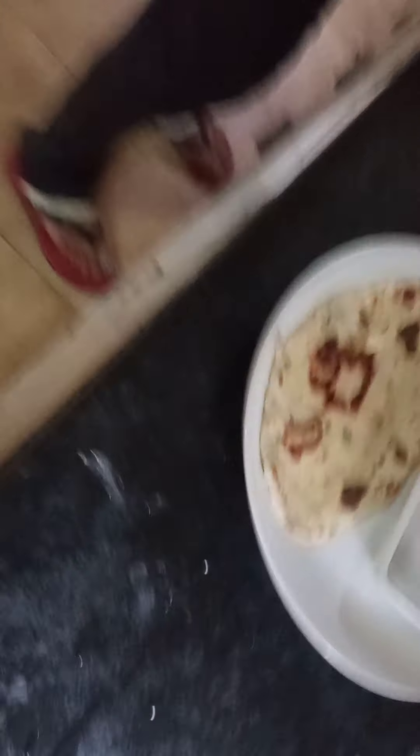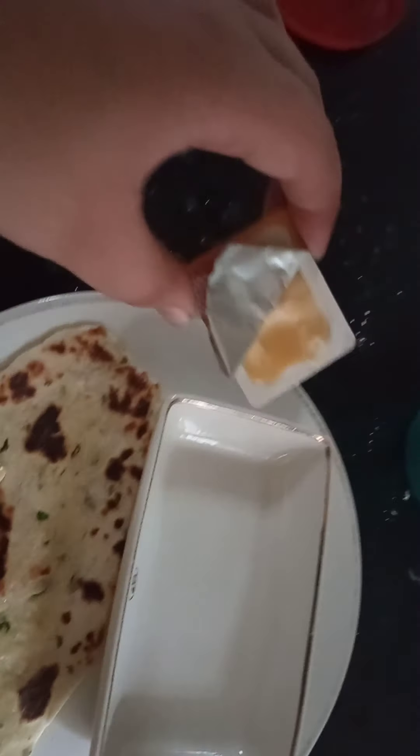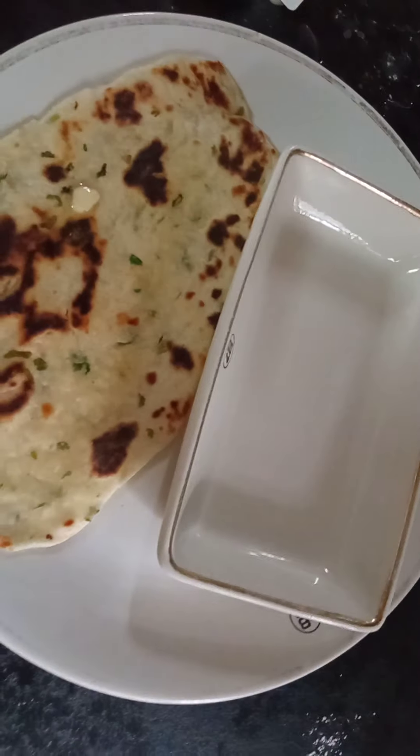As you can see, my mother is putting Amul butter on the naan now to make the taste delicious. You can add Amul butter after baking.